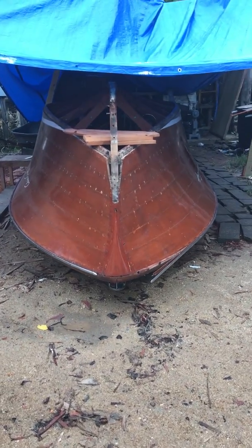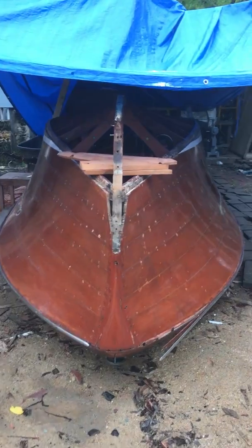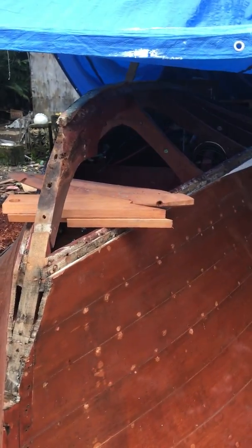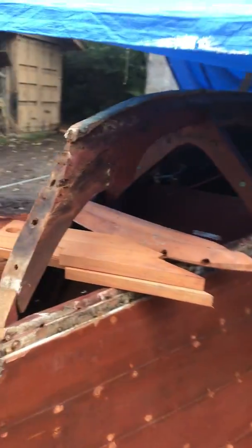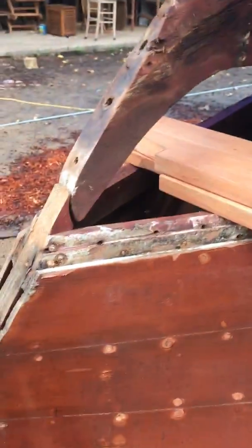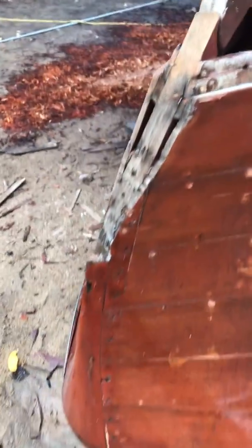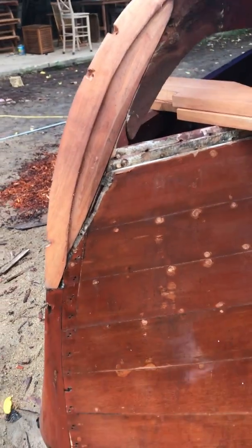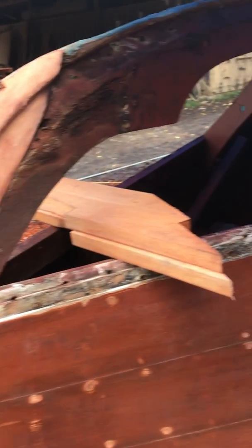Good morning Roman, wanted to give you a video update. This is Saturday morning, been here five days working. One of the things we found was right up here in the stem — we had to cut it out and fashion a new piece that will bolt in together, so that's taken care of.